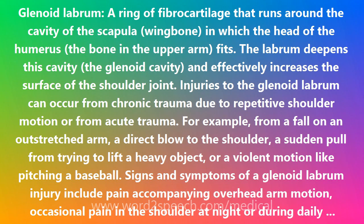Signs and symptoms of a glenoid labrum injury include pain accompanying overhead arm motion, occasional pain in the shoulder at night or during daily activities, decreased range of motion, and loss of strength in the shoulder.